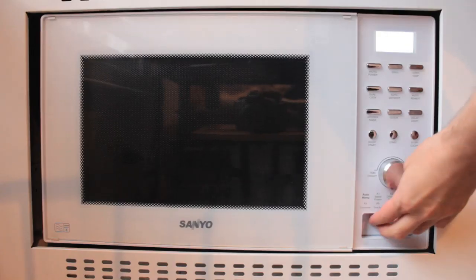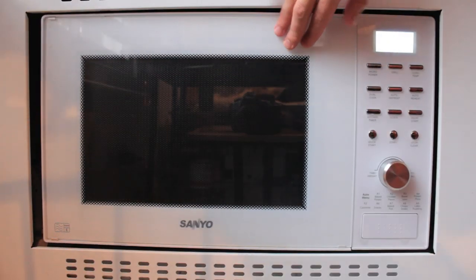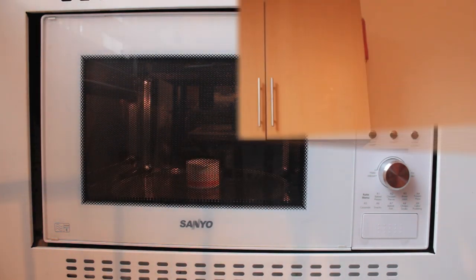Heating the wax. Place the jar in the microwave oven off-center on a microwavable plate. Stir it with a wooden spatula.